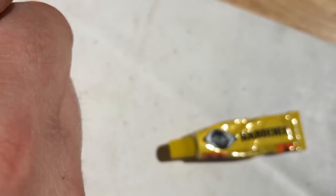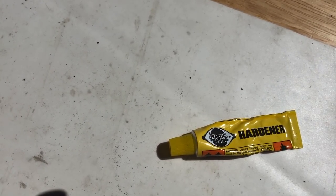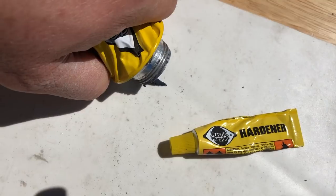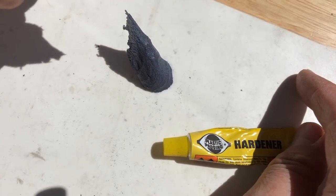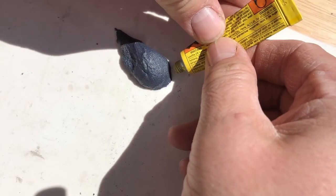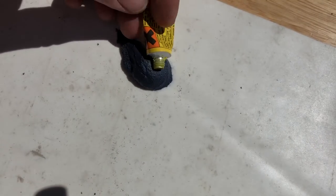With most of these fillers it's a case of mixing an amount of putty, normally the size of a golf ball, with a pea of hardener. I'm not going to need anywhere near that much so I'll just pro-rata it. I'm working on a piece of silicone rubber sheet - brilliant stuff because nothing much sticks to it, which means you can mix your hardener and putty on it.